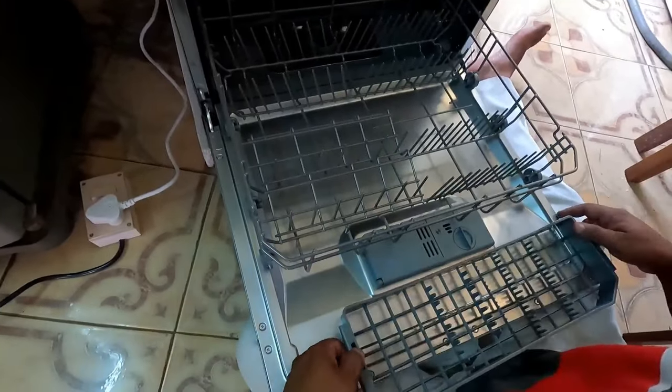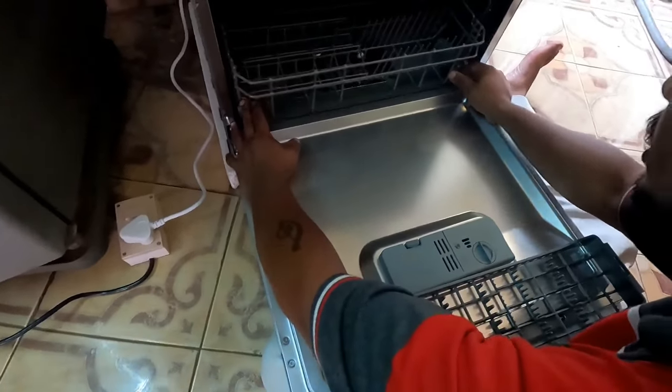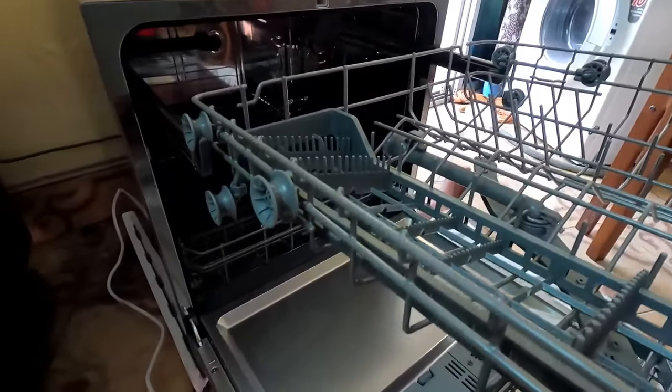This is the main tray — all the trays are detachable. That is the upper basket where you can place the smaller utensils.